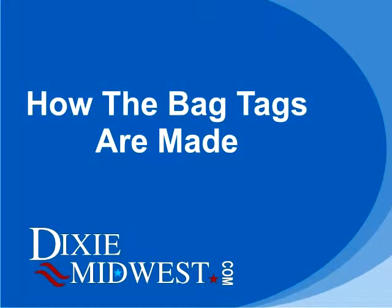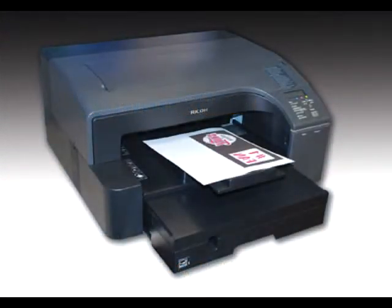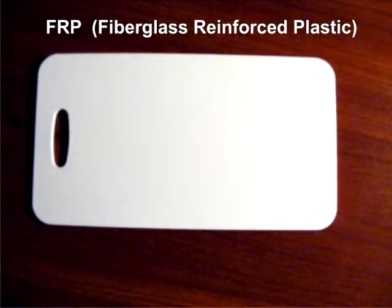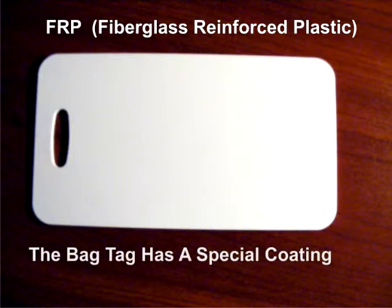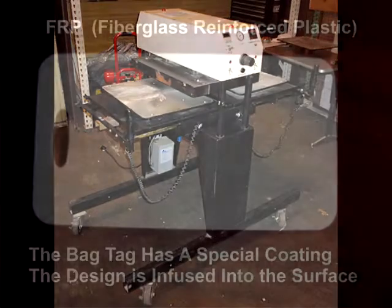Now we're going to go through a brief overview on how the bag tags are made. They're made with a process called sublimation. We use special inks and a printer made for sublimation to print out your custom design. The bag tags are made out of fiberglass reinforced plastic. There's a special coating on the surface that will accept the sublimation inks. We use a heat press at 400 degrees under pressure to infuse your custom design into the surface of the bag tags.